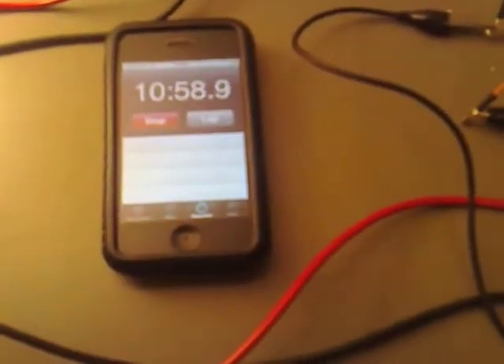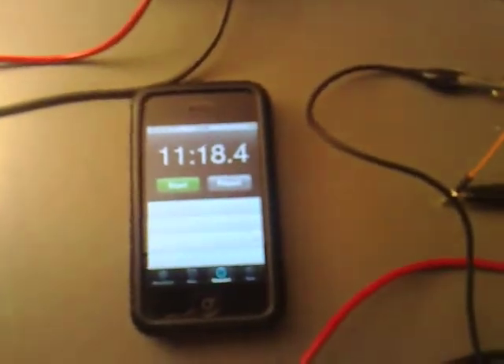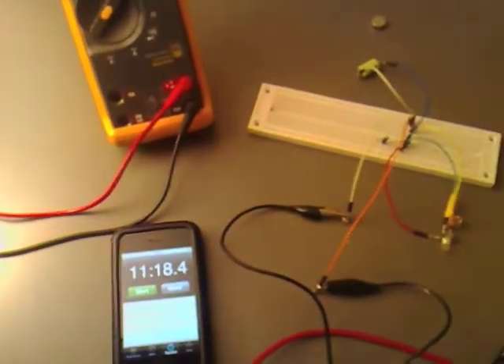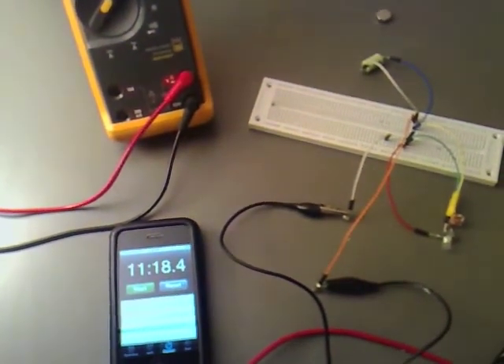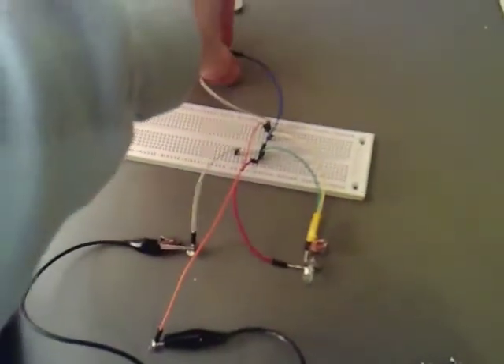At 11 minutes into the test now, let's see if it's still glowing enough — a little bit more than it was to start with. I think if we end the test there at 11.18 and now check the voltage that is left on here, and then do it all again.